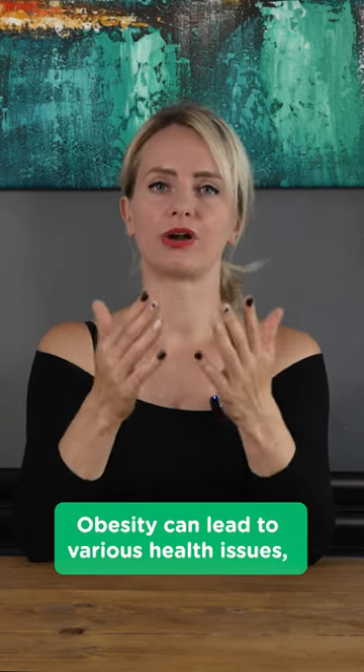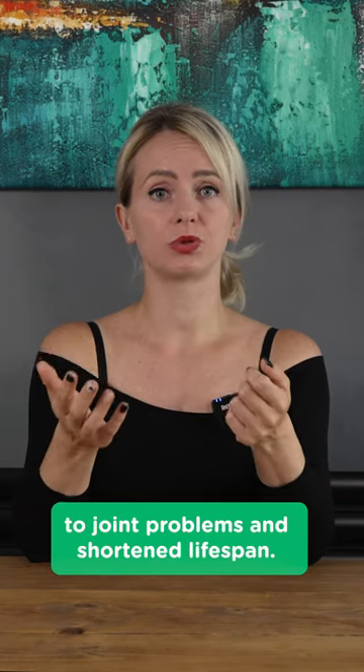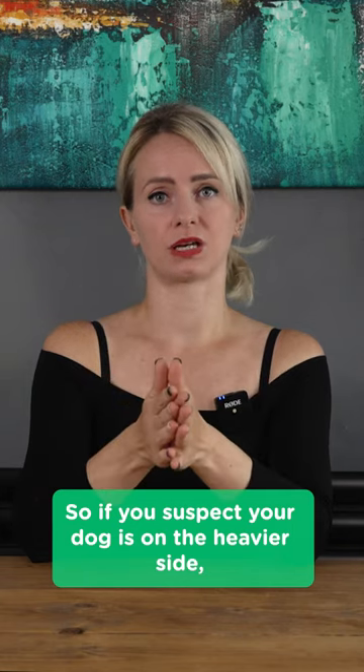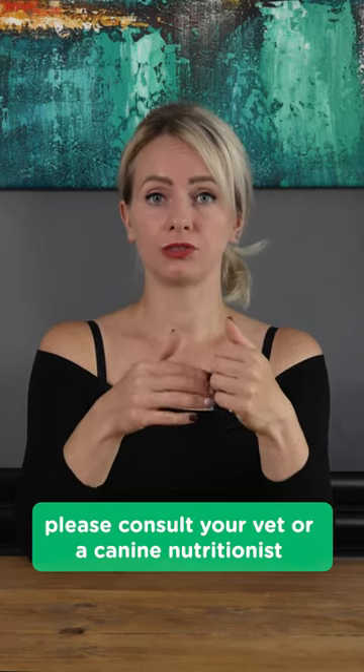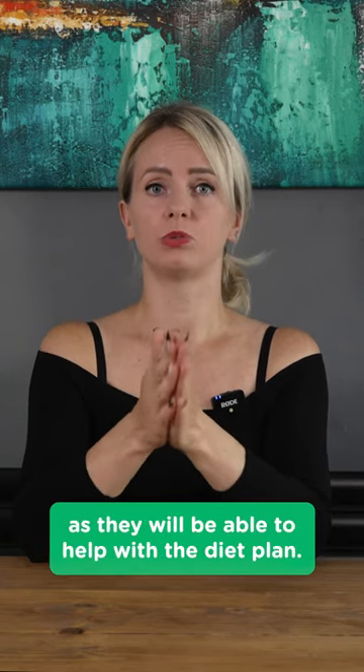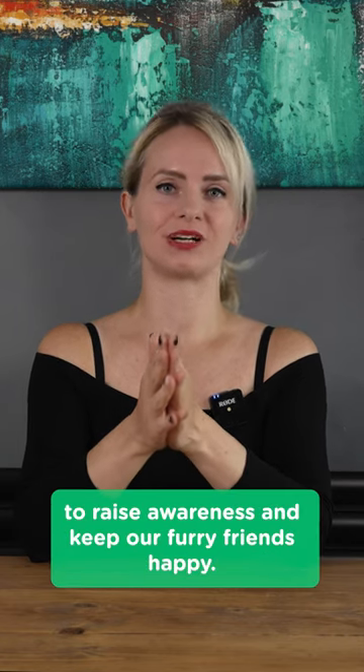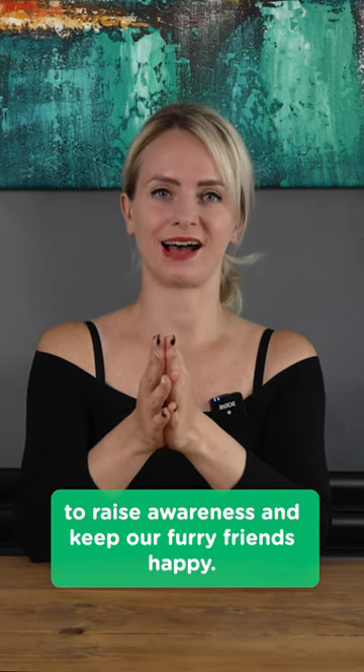Obesity can lead to various health issues, from heart disease and diabetes to joint problems and shortened lifespan. So if you suspect your dog is on the heavier side, please consult your vet or canine nutritionist as they will be able to help with the diet plan. Also save and share this video to raise awareness and keep our furry friends happy.